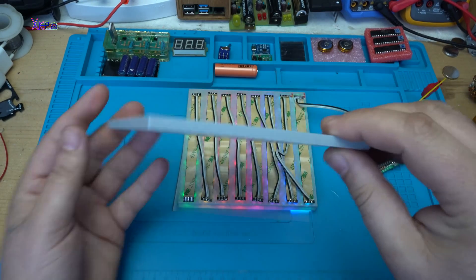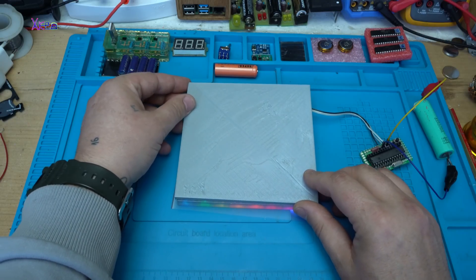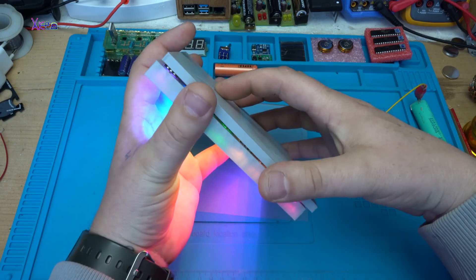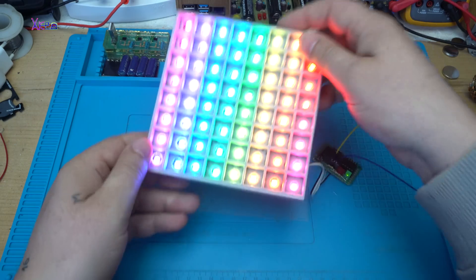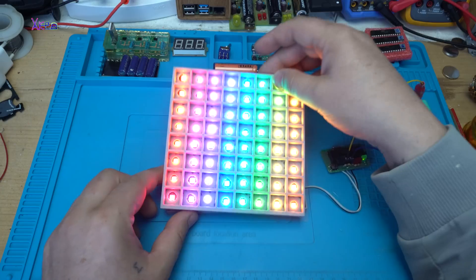I also 3D printed a back cover just like this, so I can protect the wires and the LEDs. It will be fixed with superglue — and it will be an awesome cool LED gadget.